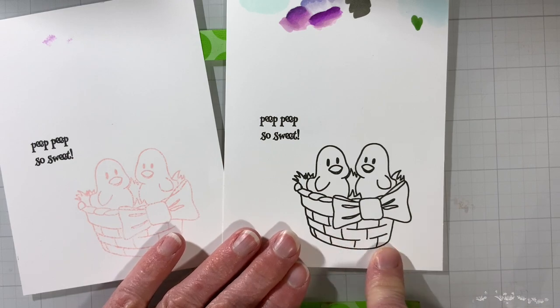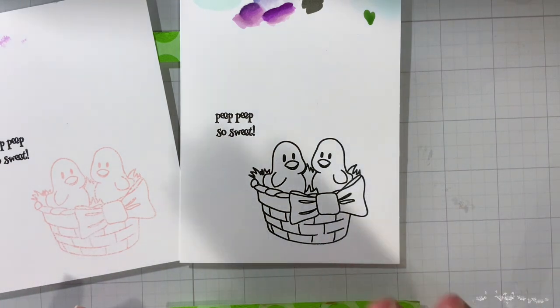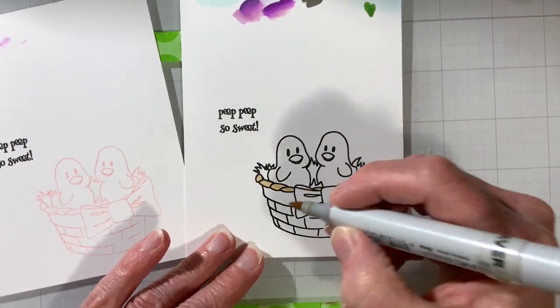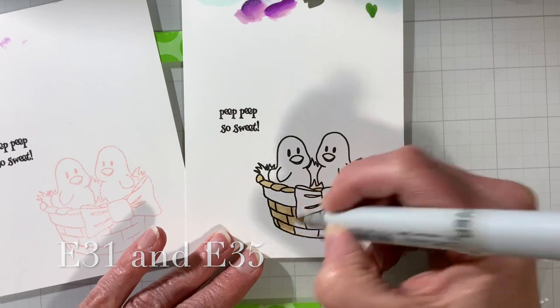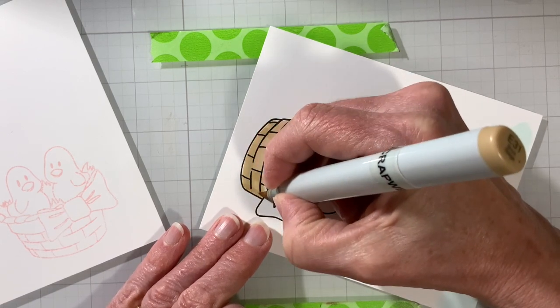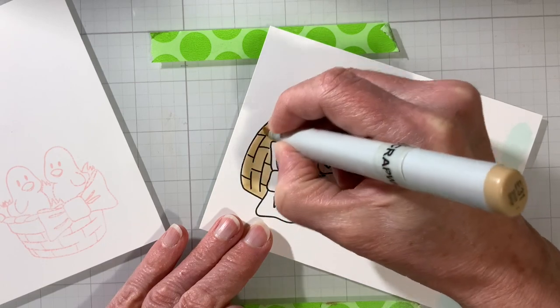I'm going to work on the basket and keep it really simple. I wanted to show you what I'm thinking — it's supposed to be woven, and I kept the design simple without a lot of detail. What I would tend to do is pick two or maybe three colors. You could do completely spring colors, ignore the normal wood look, do pink or blue — but you're going to get a lighter tone and then pick one that's at least a couple steps darker, just like you would for a wood grain pattern.